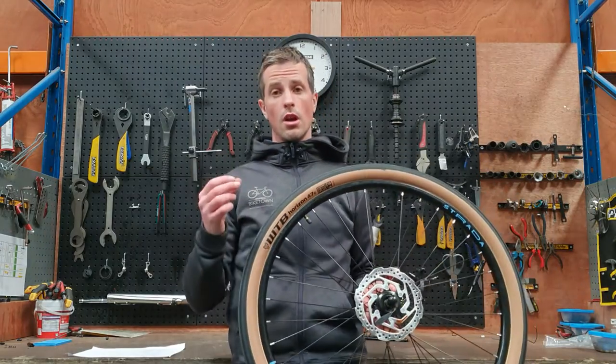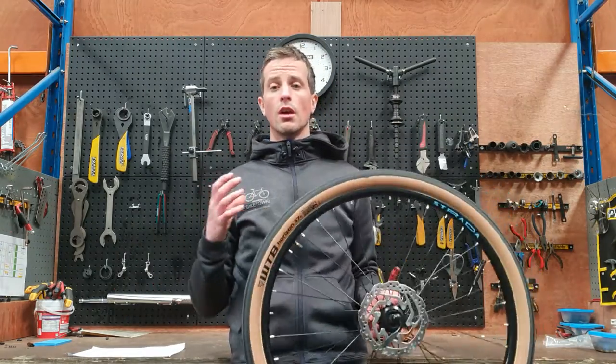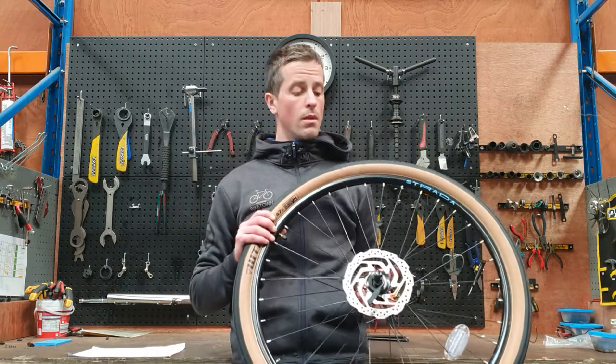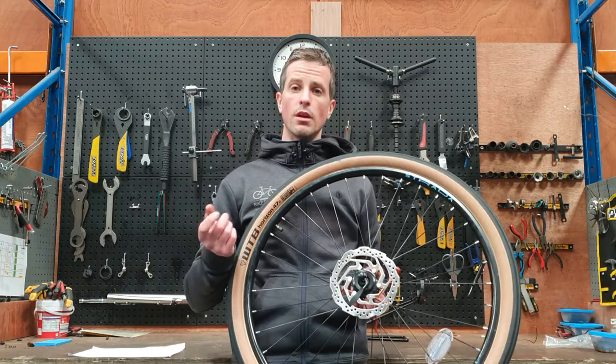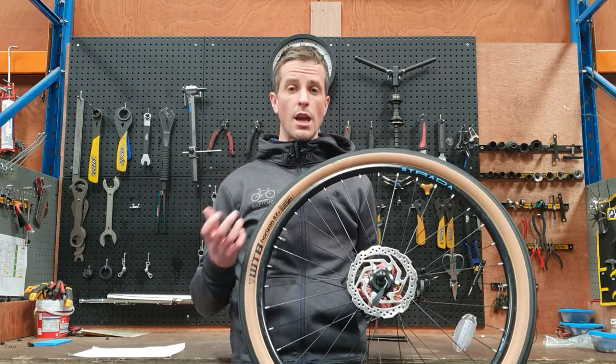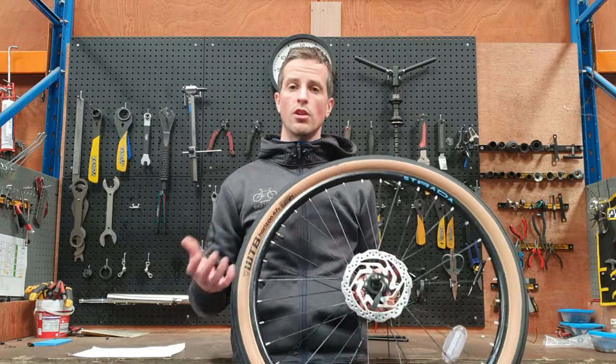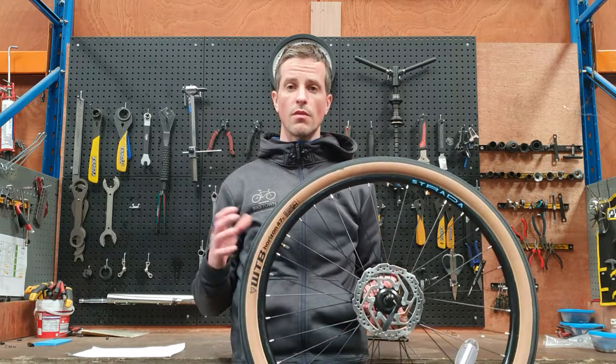Road bike tires are narrow and generally take a PSI of anything between 80 and 130. Mountain bikes, gravel bikes, and hybrids generally take lower pressure because they've got wider tires, and you'll see anything between 30 and maybe 70 PSI.